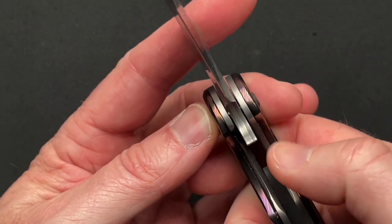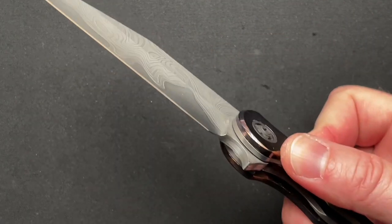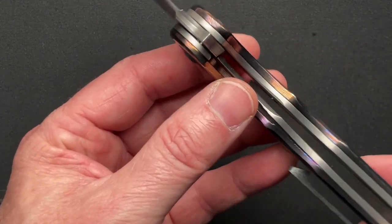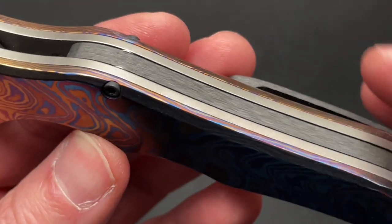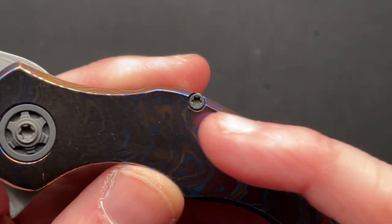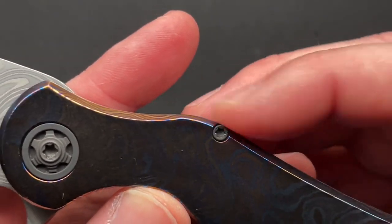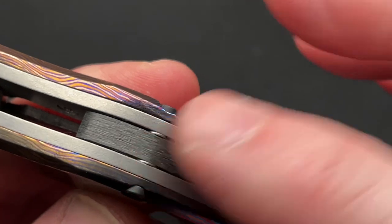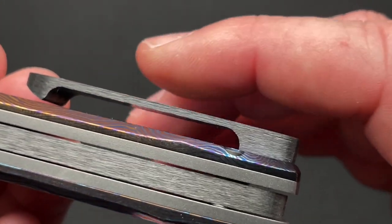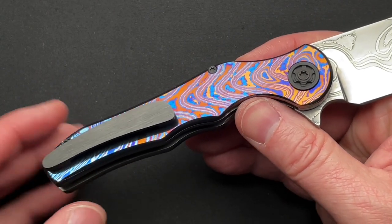I don't love the liner lock on this particular one — I think there could be a little more access to it. Sometimes it's a little tough to get; you've got to dig your finger in a specific way. Maybe I've got fat thumbs. And another nitpick — where the screw holes are for the backspacer, they're right at the very edge. I almost wish they were down into the meat a little bit more, because as you run your finger across the top you can feel the screw heads — they bubble just a hair over the Tymascus. Same with the spacers on the floating backspacer.